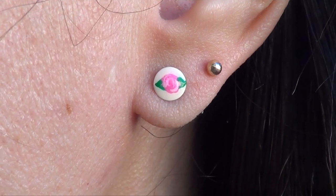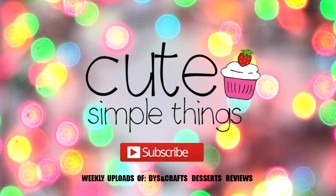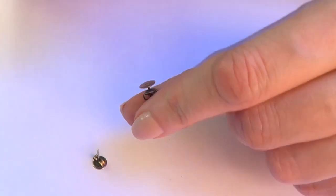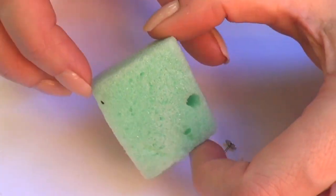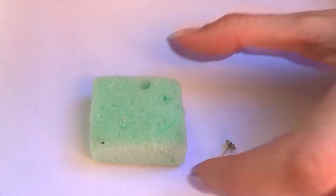Hey guys, it's Renee. Today we're making vintage floral stud earrings — really easy to do actually. The first thing we're going to be using is some ear posts, this is what they look like. And then I'm just going to be taking this small tiny piece of block foam, this is just a regular one.